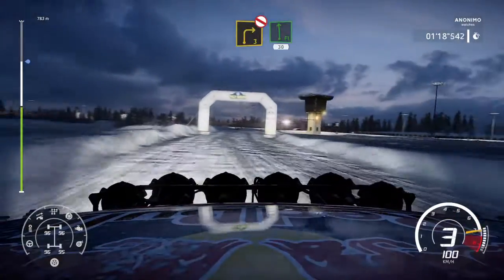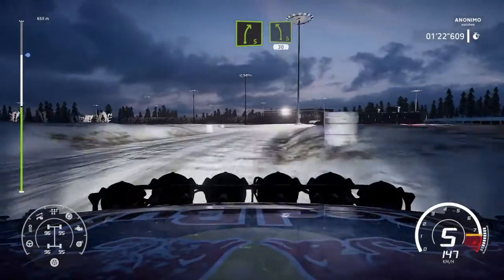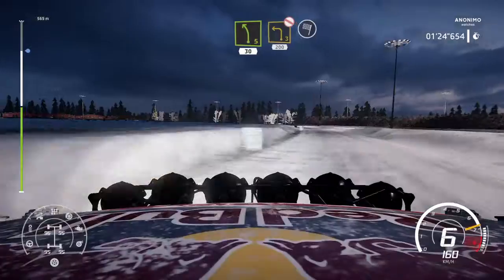Flat left, 30. Right 5, to left 5, 30. Left 3, don't cut, very long.